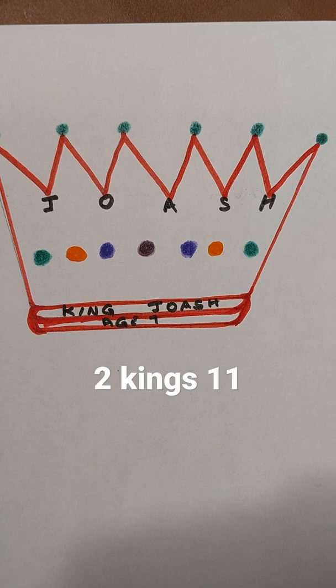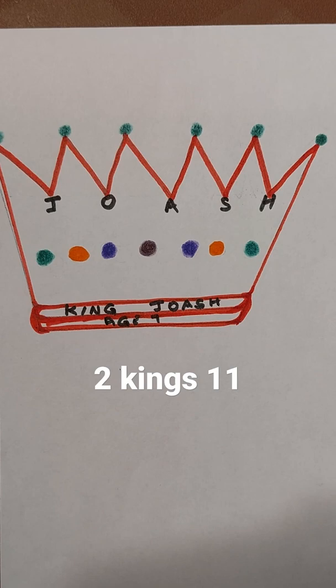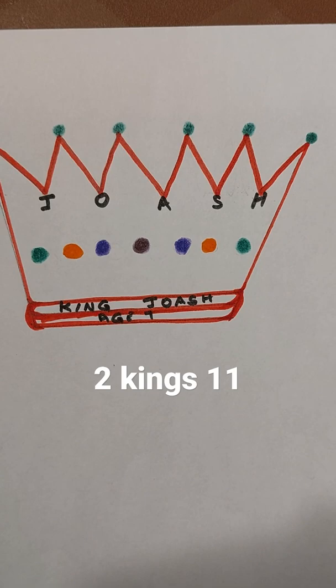Joash is a 7-year-old boy who became king, the king of Judah. So, our art for today is to make a crown — a crown with your decoration, your colors, your design.